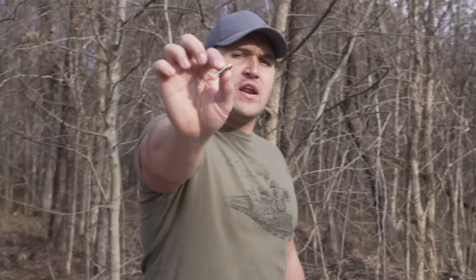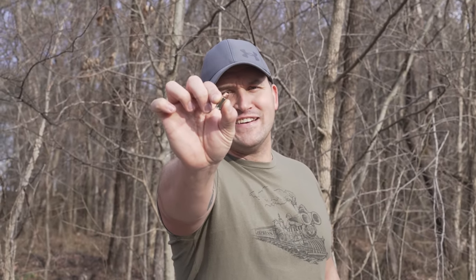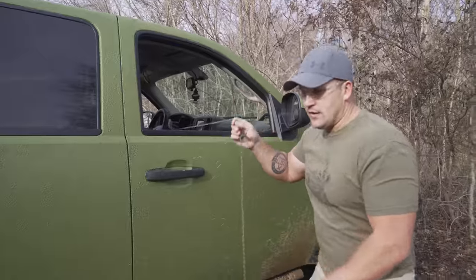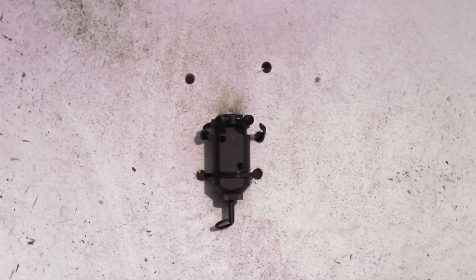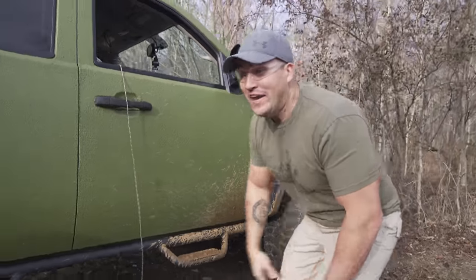Today we're gonna find out what it would look like if a large safari cartridge such as the 700 Nitro went off outside of a firearm. Before we break out the big boys, we're gonna start with some smaller calibers to compare. Starting with an Underwood Ammo 9mm 124 grain full metal jacket. I'm just gonna place this in my handy dandy bolt reactor, get behind my truck and pull a string. Alrighty, let's see if this thing works. Here we go.